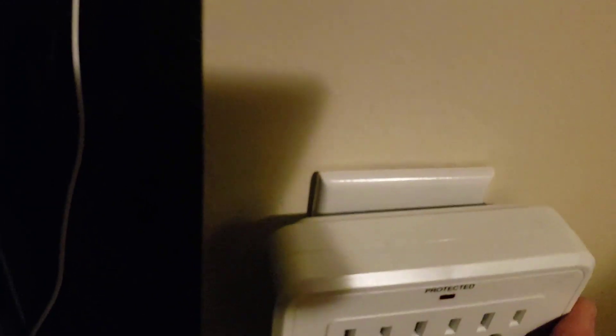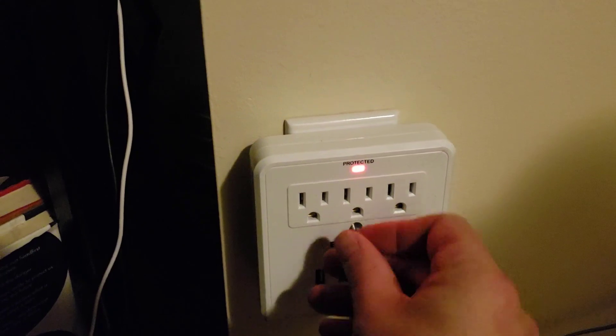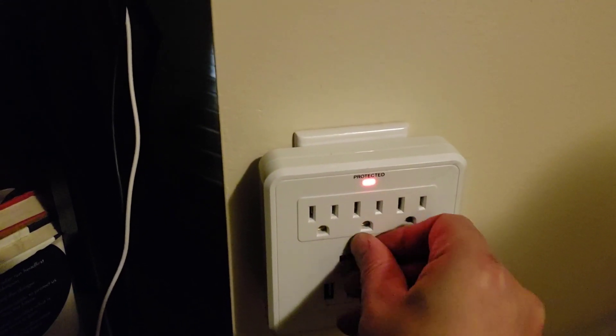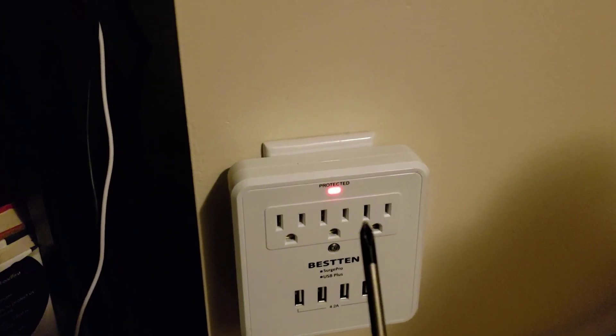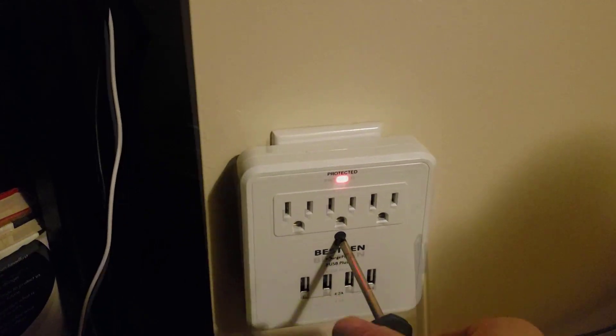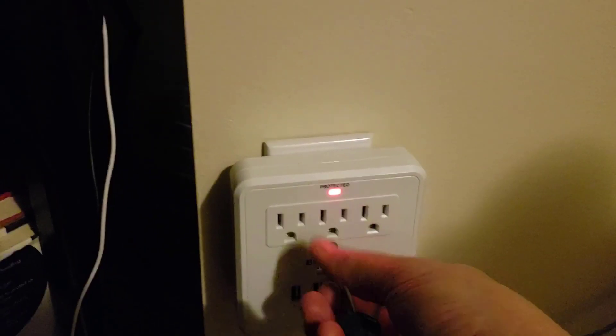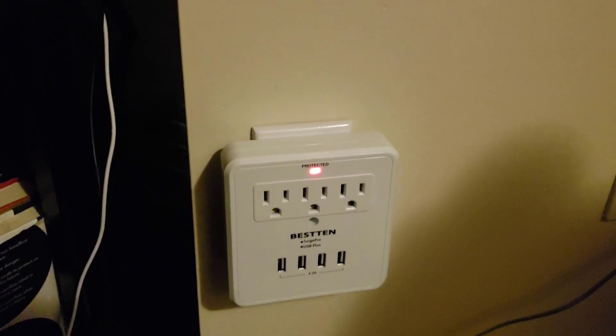I could pull the switch plate off but I don't need to, so I'm not going to. I'm just going to plug this in and then take their special very long screw and put it in. With a Phillips head screwdriver I'll tighten it down — and there we go, nice and tight. That won't come off anymore.